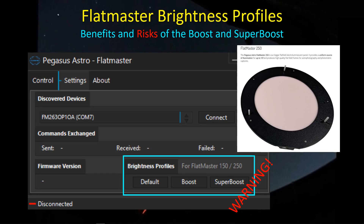Hey guys, welcome back. I thought I'd continue on with a little bit more discussion about the Pegasus Astro Flatmaster. In particular, I want to focus on the brightness profiles. There are several additional brightness profiles — boost and super boost — that allow you to cut down on the exposure time required when taking flats. We're all interested in spending as little time taking flats as possible, so I'll cover those two modes as well as some thought process into how we want to approach taking our flats.